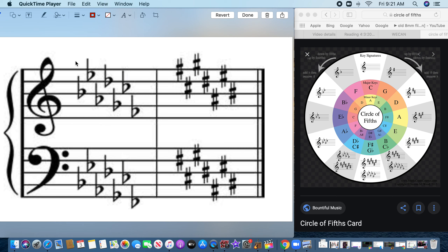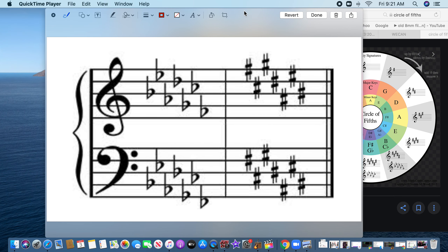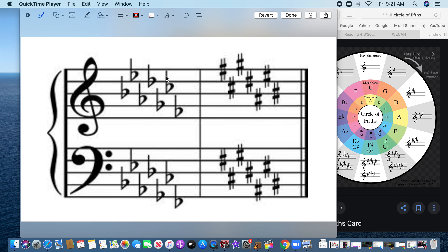Let's start. If you have nothing — no flats, no sharps — we know that is the key of C. If you just have one flat, one flat is always F.